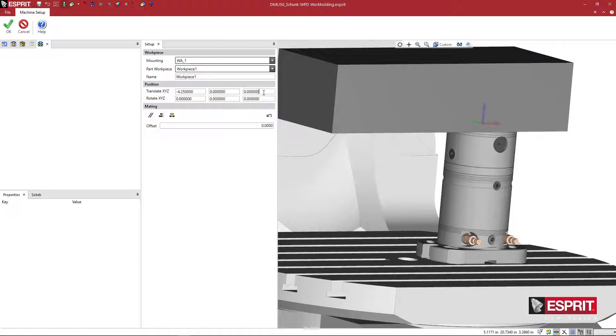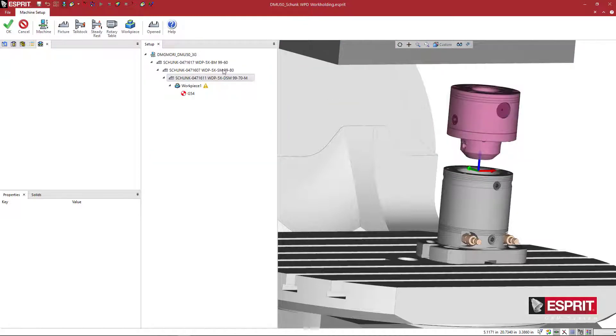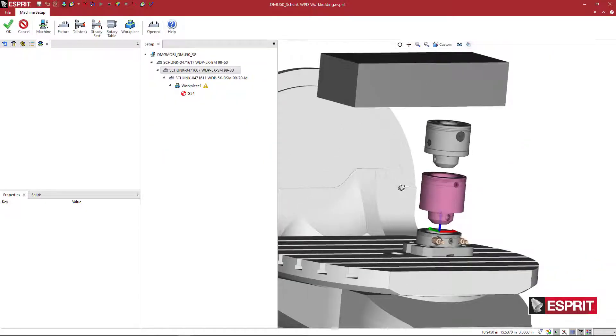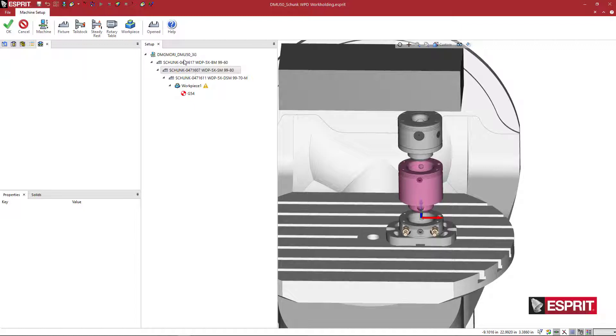Let's take a look at this with an exploded view. We're going to move this up about 2 inches, then move this one up a couple of inches, and this one up a couple of inches as well. Now you can see more easily what's going on — these three components with the workpiece mounted to them. You have your machine, then your base unit, then all these individual components that mount in between the base unit and the unit that interfaces with the workpiece.